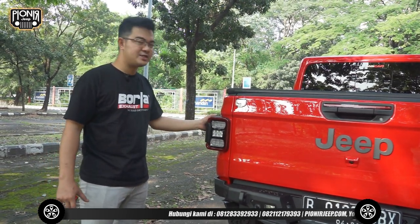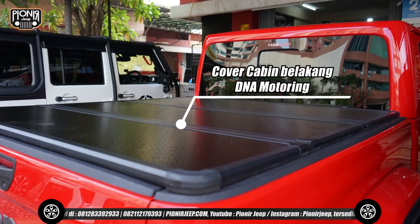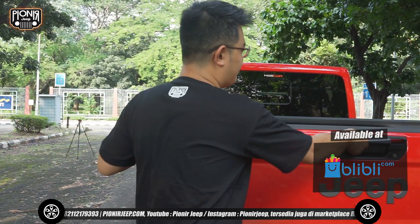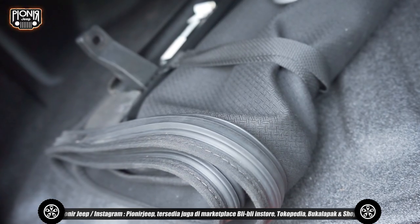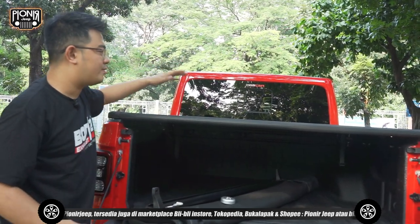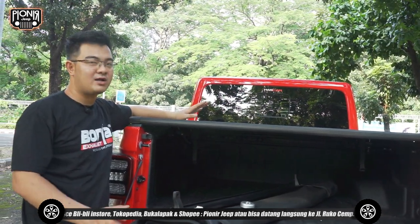Untuk lampu belakangnya, stop lamp-nya ini asli bawaan dari pabriknya. Untuk bagian tutup kabinnya, ini sudah kita ganti menggunakan bahan fiber dari brand DNA Monitoring — masih Amerika juga. Kalau teman-teman sahabat Jeep mau lihat, nah ini tutup kabin yang aslinya itu masih berbahan kanvas. Tapi sama fungsinya ya — ini juga masih nggak akan tembus air ke bagian dalam. Cuma dia untuk tutup yang fiber ini bisa menahan beban 200 kg-an. Jadi biasanya itu diinjek sampai sekitar 3 orang-an ya, masih kuat.